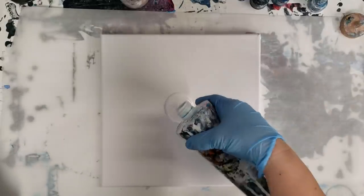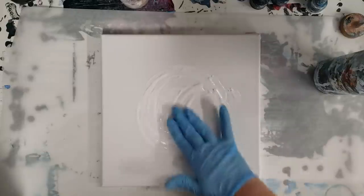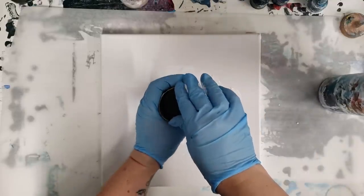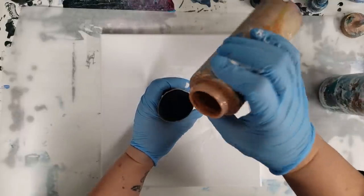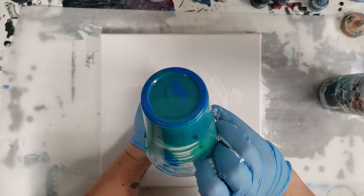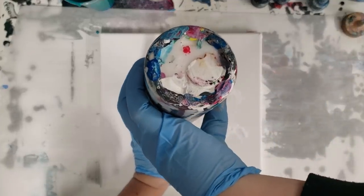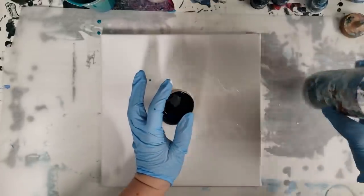I'm reusing one that I already had used for painting before. I'm starting with a little bit of white down on the canvas, then I'm gonna set the toilet paper roll right in it and hold on to it — that's important, you don't want to let go because it will just fall right over. I'm gonna use blues, and this is bronze rather, a little bit of teal that I mixed up, and a tiny bit of black. Make sure your bottles are all open before you start so you don't have to let go of it.